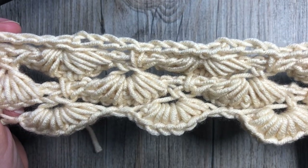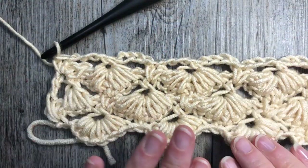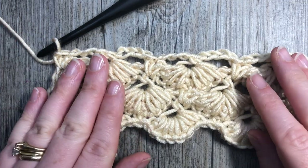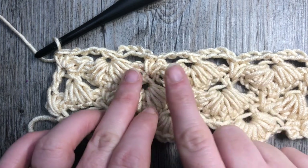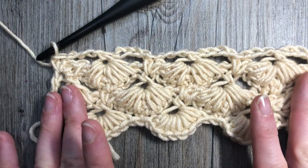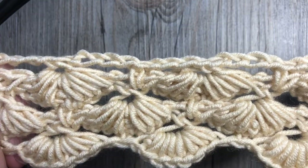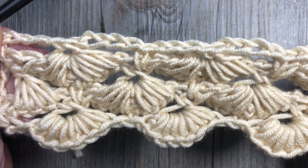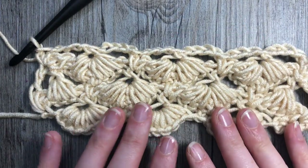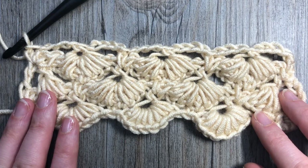Now that's all there is to working this pattern. Go back to row two — which starts with chain one, single crochet, chain nine, single crochet, chain nine, single crochet, chain nine — then repeat through to row five. That's all there is to working this beautiful puffed shell star stitch. Thank you so much for joining me; feel free to go back over the video a couple of times. I look forward to seeing what you make with this beautiful textured stitch — until next time, happy crocheting, bye!